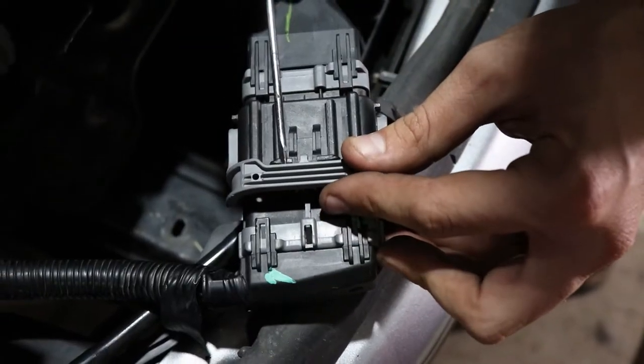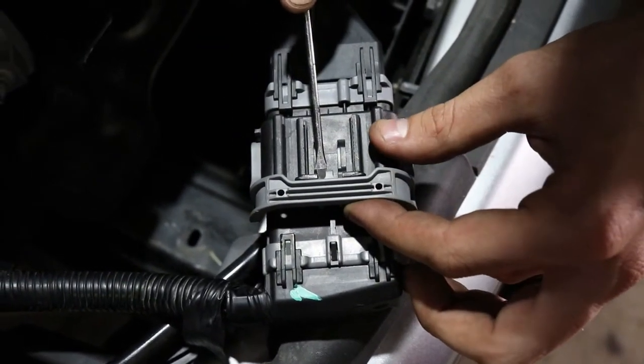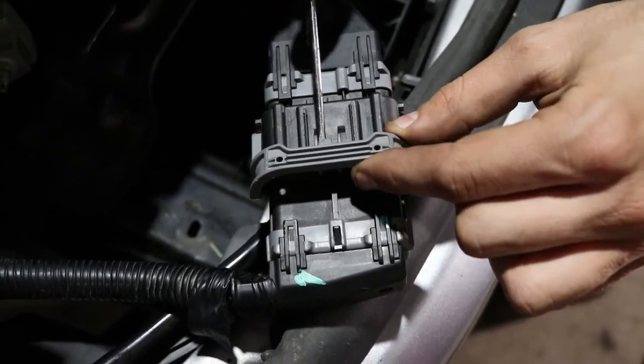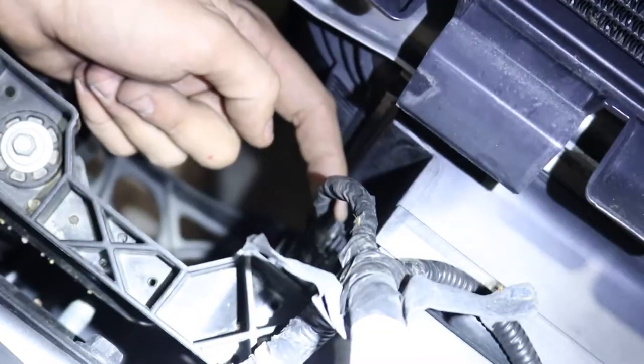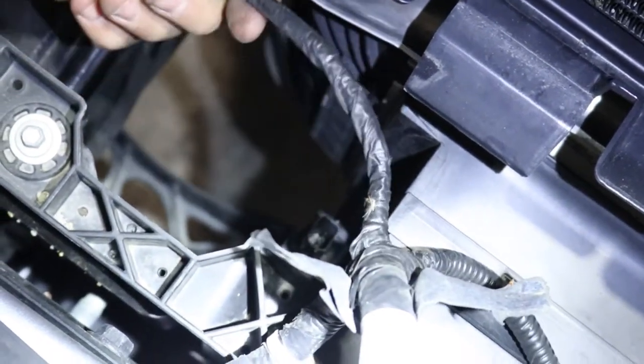Step 4: Disconnect your sensor and fog light power harness, located above the passenger frame rail. Follow the cable and unplug the center connection, followed by removing the three body clips.